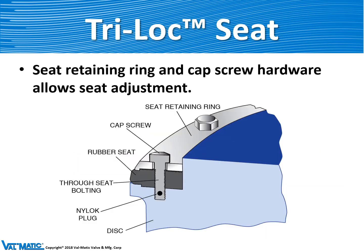Valmatic valves feature the Tri-Lock seating system. In the Tri-Lock system there are three modes that help retain the rubber seat on the disc. The first is the compression of the seat retaining ring. The second are the registers or lips on that ring and as part of the disc. The third is the cap screw bolts which pass through the rubber into the disc to prevent the rubber from blowing out of the disc.